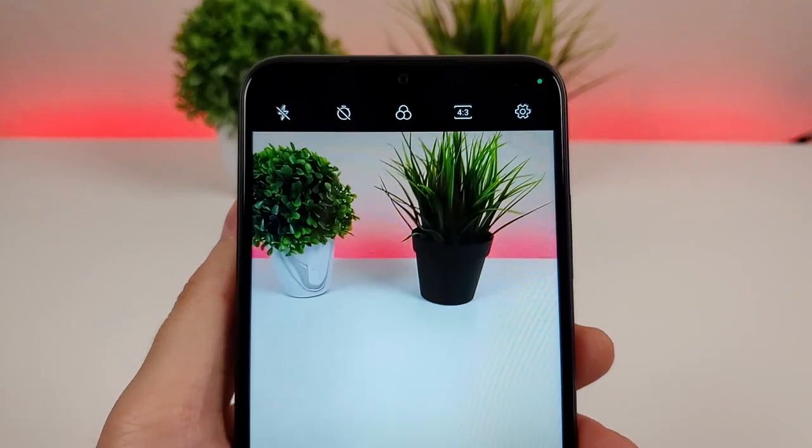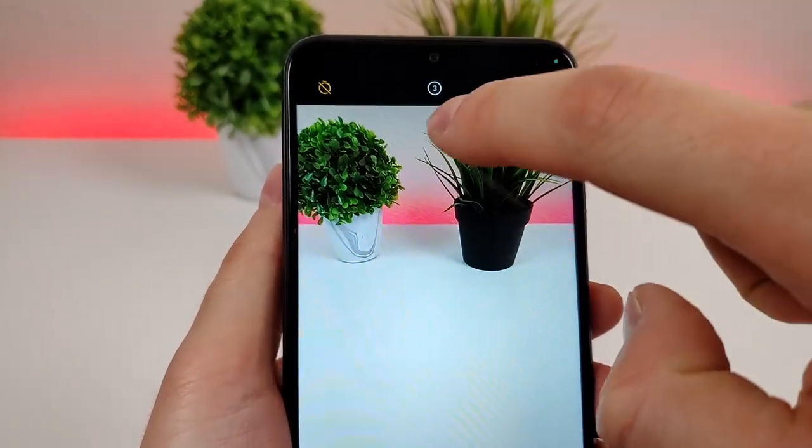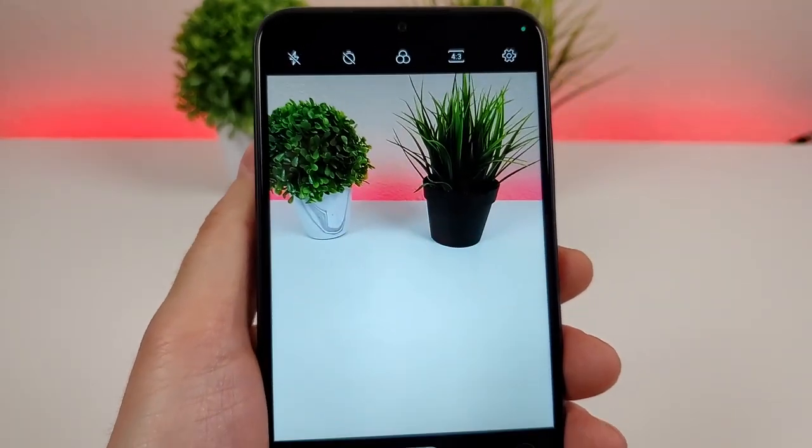Looking at some other options, we have the timer. You can set no timer, three seconds, or ten seconds, which is certainly helpful.